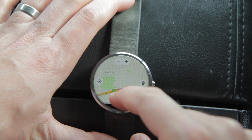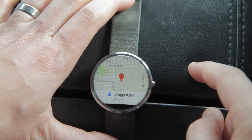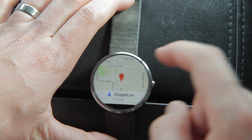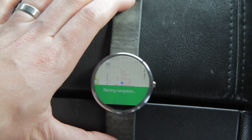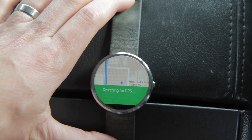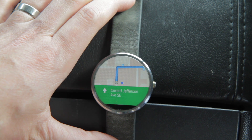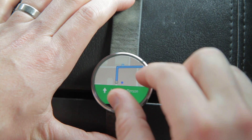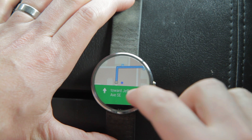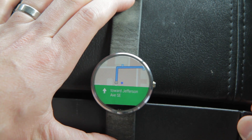There are a few differences now with the navigation notification cards or screen. I'm just going to navigate to some random place here. The navigation will also pull up — it tells you to head west toward Jefferson Avenue Southeast. Now the watch also still shows the map and your icon will actually move too, just like on your phone's Google Maps, which is new.